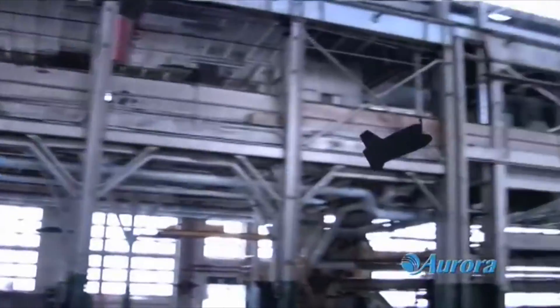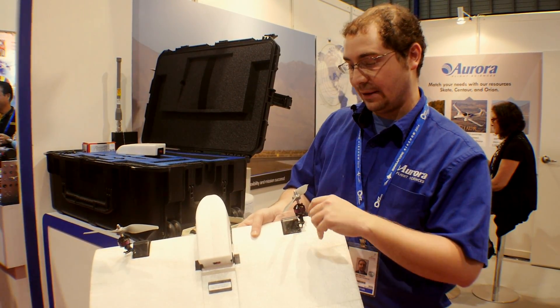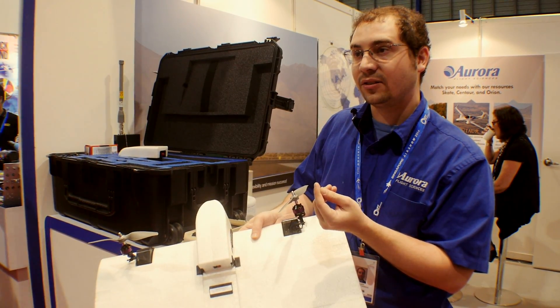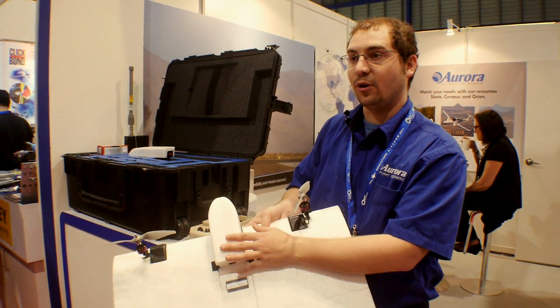Many of the original UAV designs have fastened components, which means they require tools, small pieces that can be lost, and they require assembly training. So this is a much faster and more robust solution.